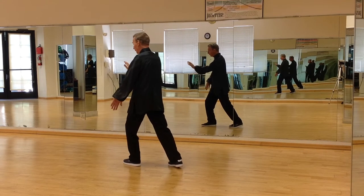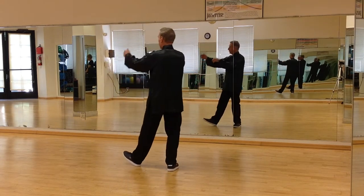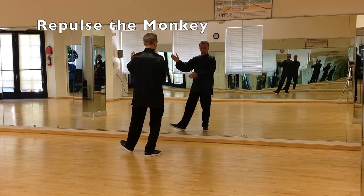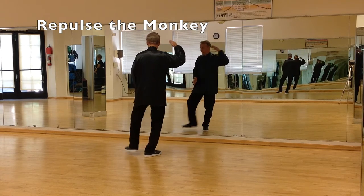After three of them, the back foot will come in, step back out, strum the guitar, and the left toe is up. The right hand rolls around, and as it comes by my ear, I step back.